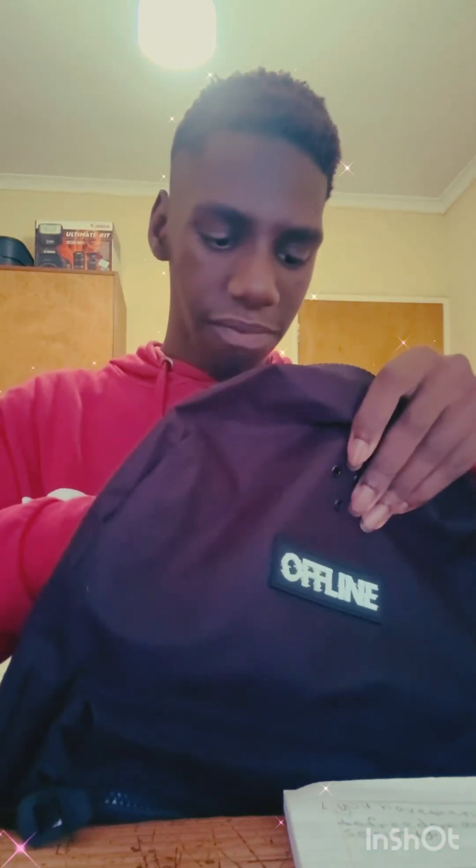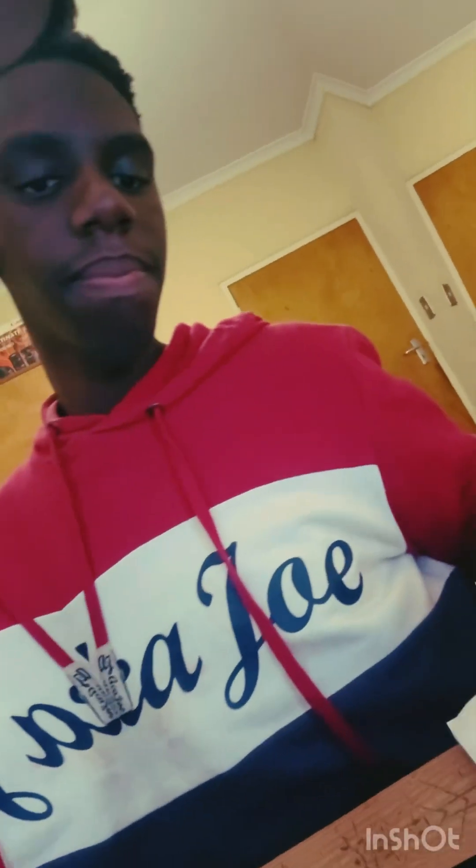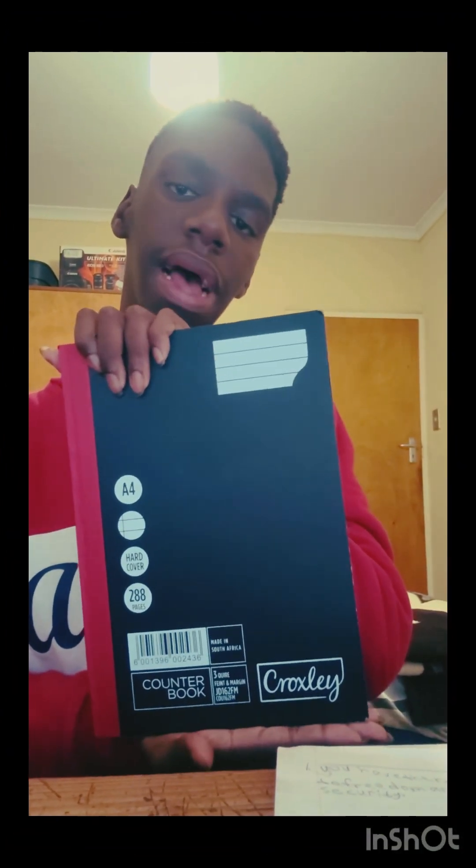The first thing I've got is my book. This is my book, this is what I normally use for school. I haven't started going to school yet, but apparently I'm going to go maybe next week — or maybe this Saturday, since I do Saturday classes.